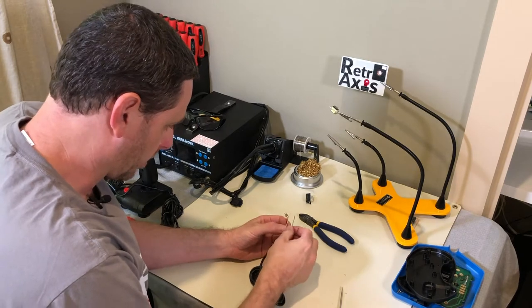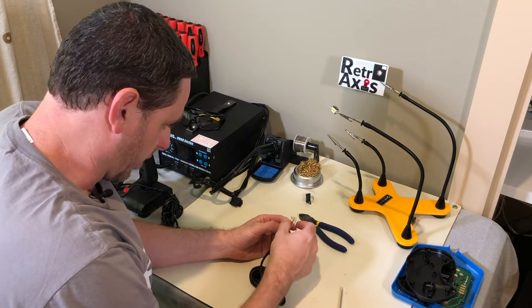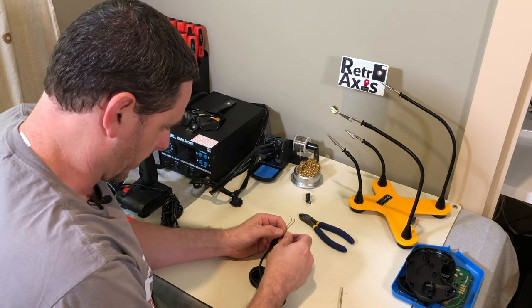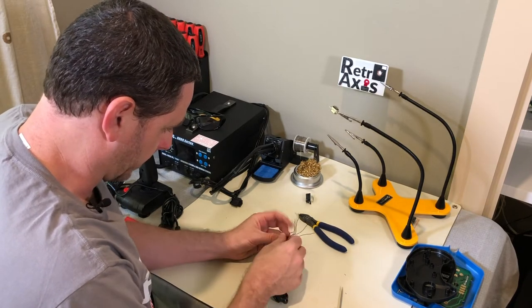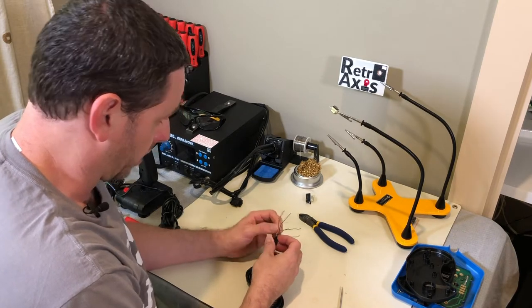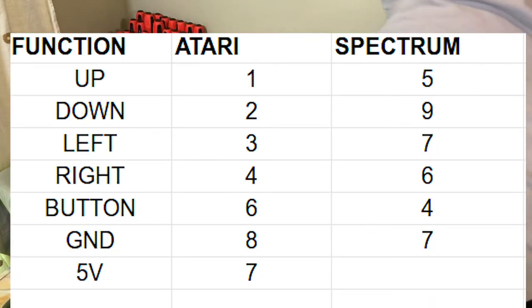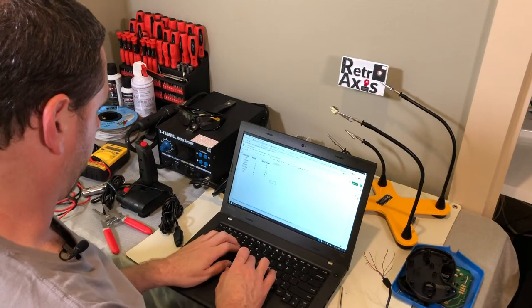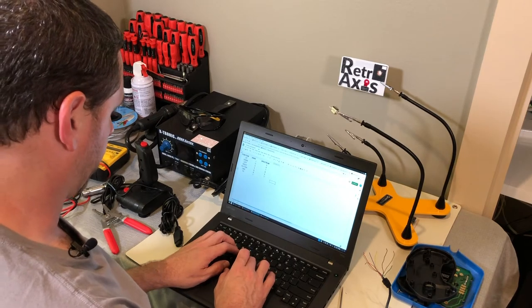What we need to do now is come up with a color coding and decide how we want to wire this. I've drawn up a chart in a spreadsheet mapping the colors to up, down, left, right, button, and ground. Looking at the Spectrum's manual, it doesn't specify color coding, but the Atari 2600 page does. Honestly, I need to find out which of these wires goes to which pin on the actual connector.